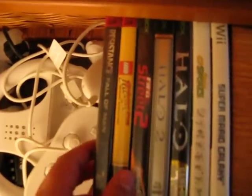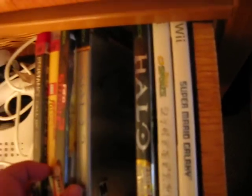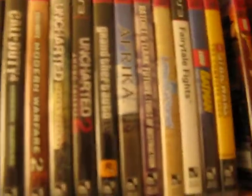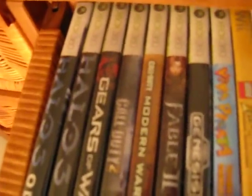A couple games are in here: Resistance: Fall of Man, Lego Indiana Jones, FIFA Street for regular Xbox, Halo 2, regular Halo, Wii Deca Sports, and Super Mario Galaxy. Up here is my PS3 collection: Killzone, SOCOM, a bunch of Call of Duties, all the way back to Lego Indiana Jones 2. And in here: some more PS3 games, an Xbox demo of Bayonetta, some sports games, Xbox 360 games, and then some Wii games.